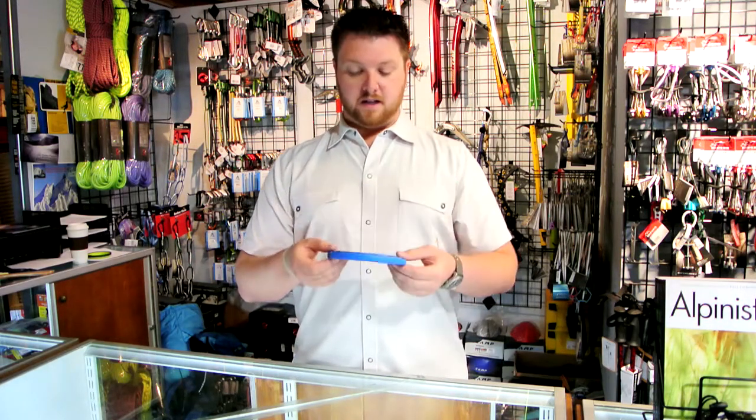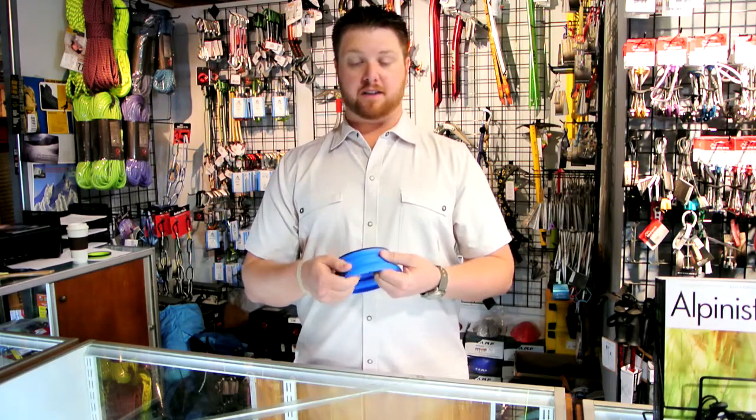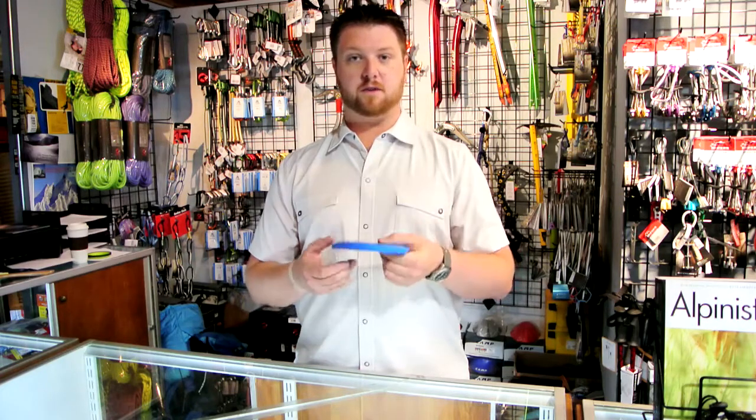This is 2.8 ounces. These are the two products I really like, the X-Bowl and the X-Mug. I think they're just perfect — right in that 2.5 to 2.8 ounce range for this bowl.